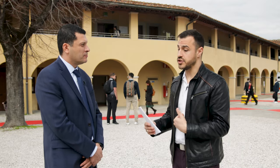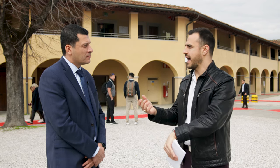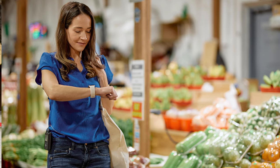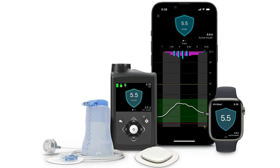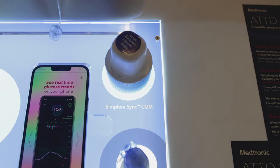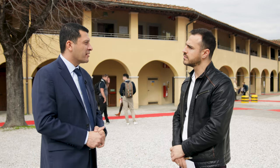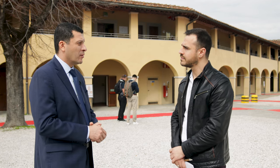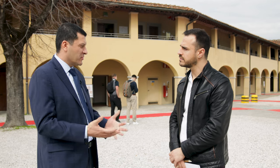The 780G app carries all the information from the pump — CGM graphs, time in range, active insulin, previous history, alarms and alerts, cloud connectivity, and care partner data sharing. On the Apple Watch, you can see your current glucose and tap again to see the glucose graph.